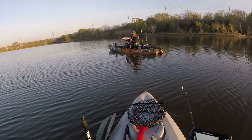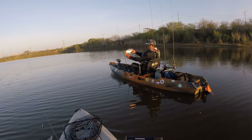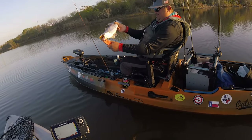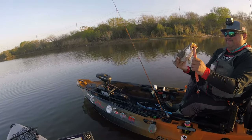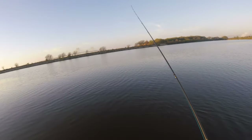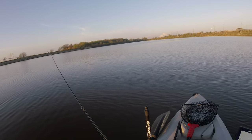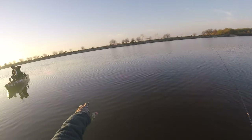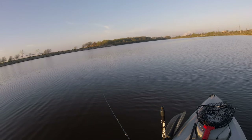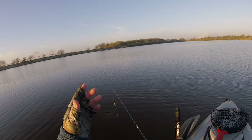Seventeen inches all day — nice one. Beautiful, healthy trout. Looks like they're on the bottom — look at the mud on the bottom of Oscar's trout. That tells us they're sticking to the bottom. Good job, bro. It's a little different from what Oscar was doing; I was just trolling about five feet deep. Since there's mud on the trout, we know to target the bottom.